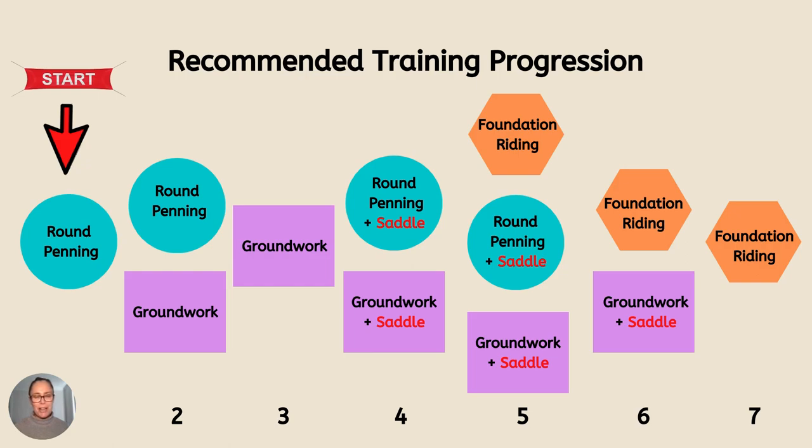Then I also include some groundwork. So there's a period of time where I'll round pen the horse with a saddle and also do groundwork.